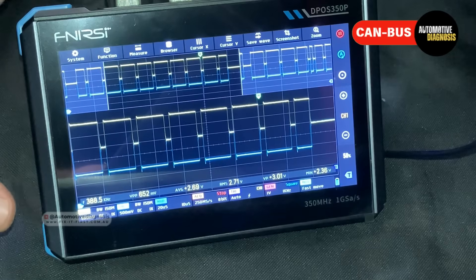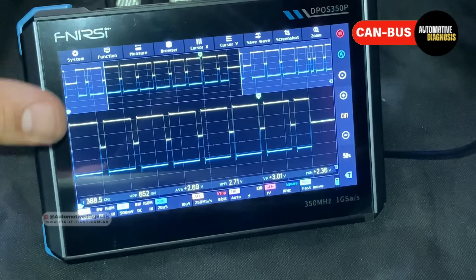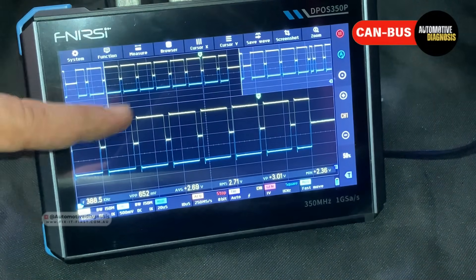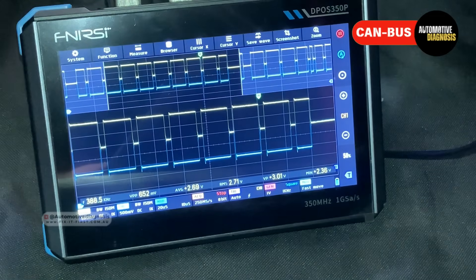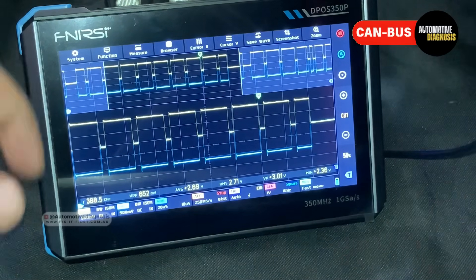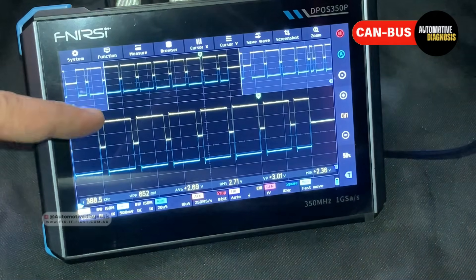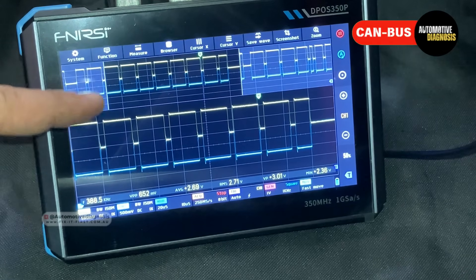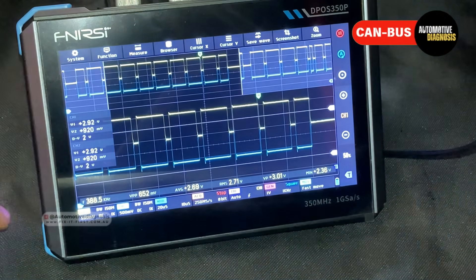The first thing we need to confirm is whether the waveforms actually exist — both CAN high and CAN low should give us a waveform. The second thing is to make sure there is no abnormality on the waveform — no sudden spike or drop in voltage; it should be uniform. One of the most important checks is to make sure the voltage on CAN high and CAN low is within range. A multimeter isn't fast enough to read the exact maximum and minimum voltage like an oscilloscope can. I'm going to select the cursor to read the minimum and maximum voltage.